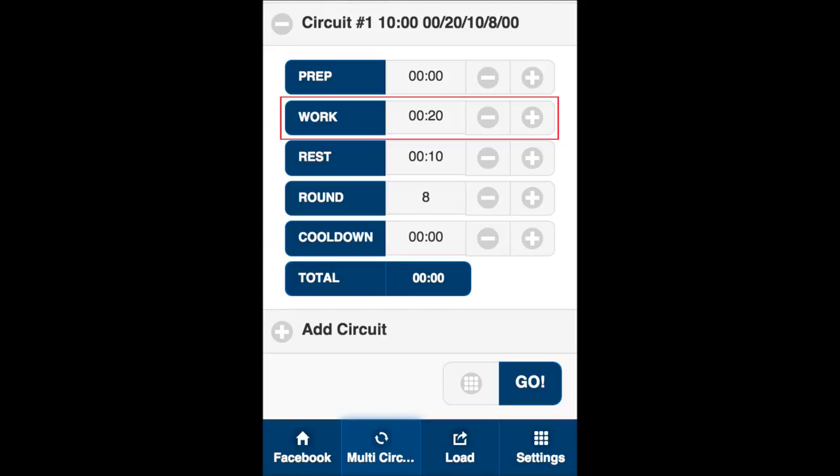Now prepare the app so the timer syncs with your gameplay. Enter the interval length in the work section, rest periods, and number of rounds into the app. It is suggested you enter 10 seconds in the prep section of the app to prepare the players for the starting whistle.